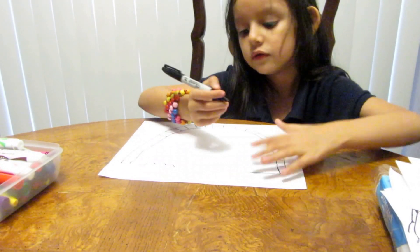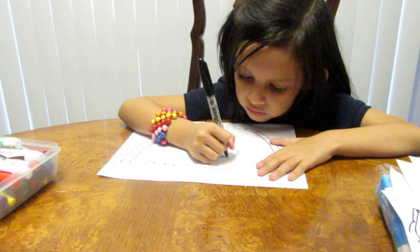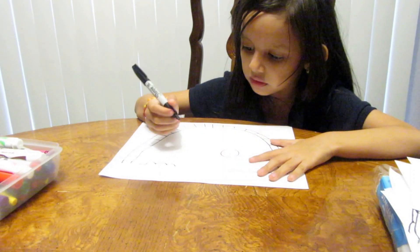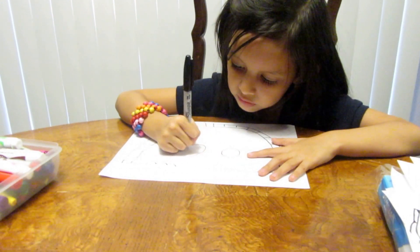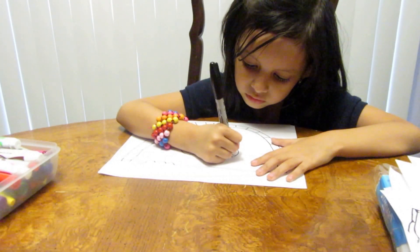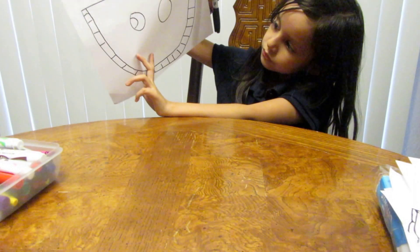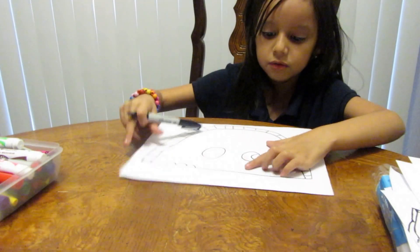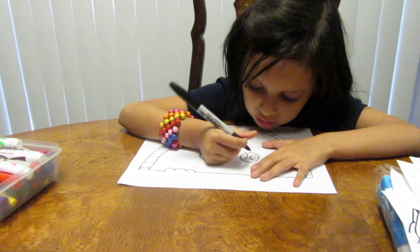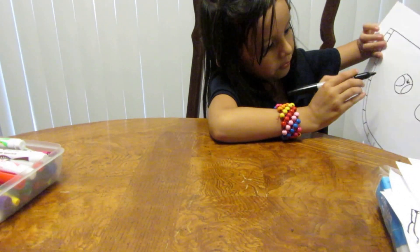Then you want to draw one little circle inside — make it a little big. Then make another circle, try to make it the same size. Then make it like a 'C' but going that way, like this. Then you make a normal 'C'. Then you color in the extra white here, then you're going to draw one line.